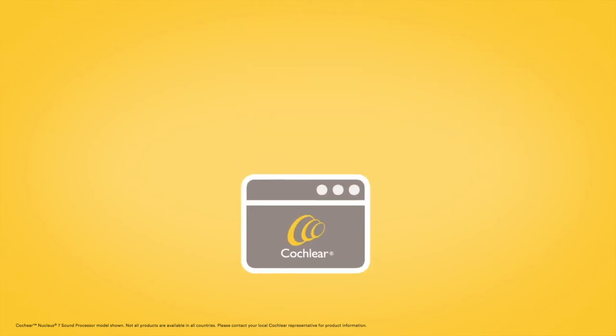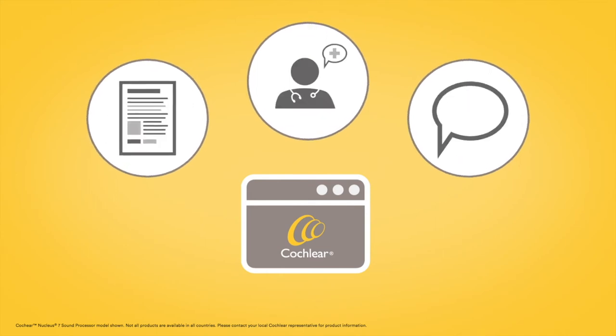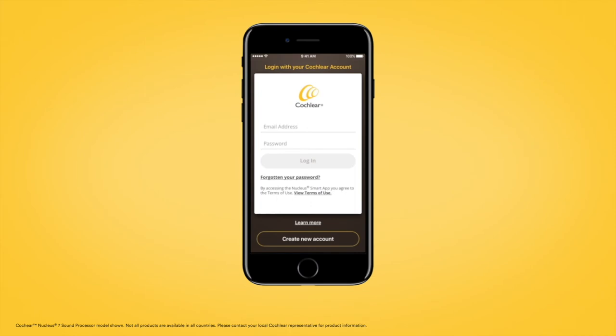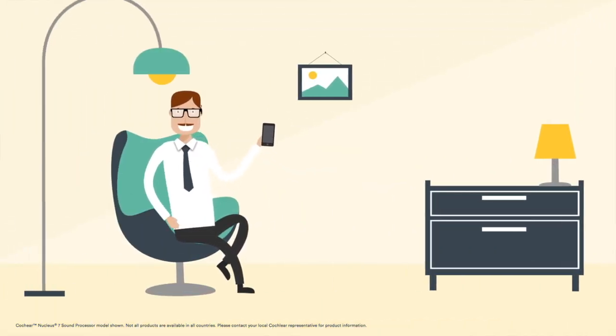If you've purchased a Cochlear product from the online store, or have used a Cochlear online service in the past, you may already have a Cochlear account. If you do not already have a Cochlear account, tap Create New Account, then follow the instructions in the Nucleus Smart App to set up your Cochlear account.